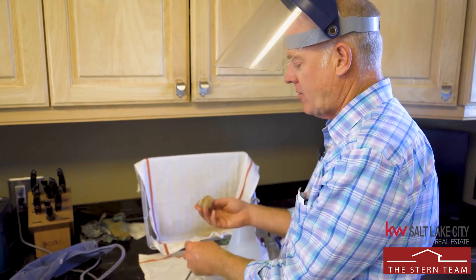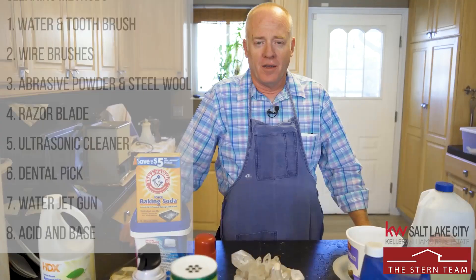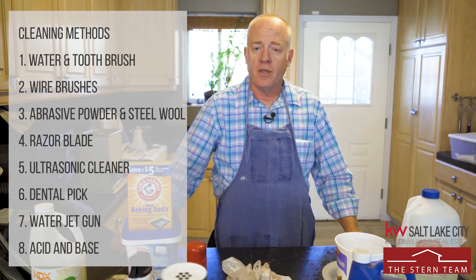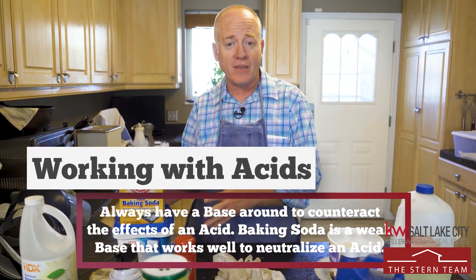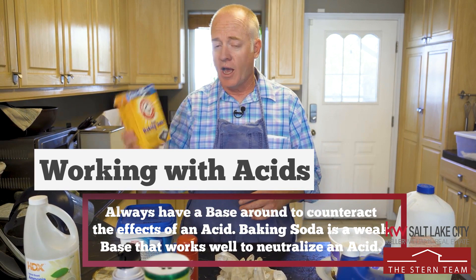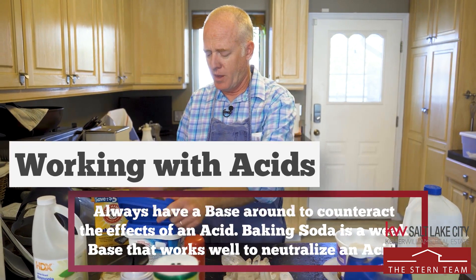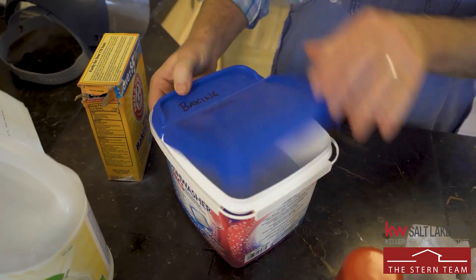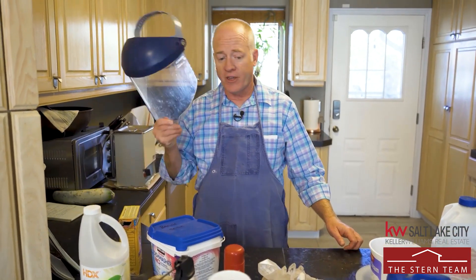This specimen has been pretty well cleaned already, so we're going to take it over to the acid. When you're working with acids, there are a few safety things to talk about first. The most important thing is an acid is an acid, and the opposite of an acid is a base — so you always want to have a base around to neutralize any spills or splashes. I prefer baking soda, a very mild base, with some tap water. That's really all it takes.